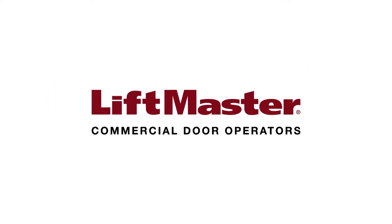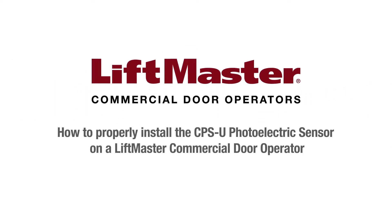Thank you for choosing LiftMaster. This video provides an overview of how to properly install the CPSU photoelectric sensor on a LiftMaster commercial door operator.